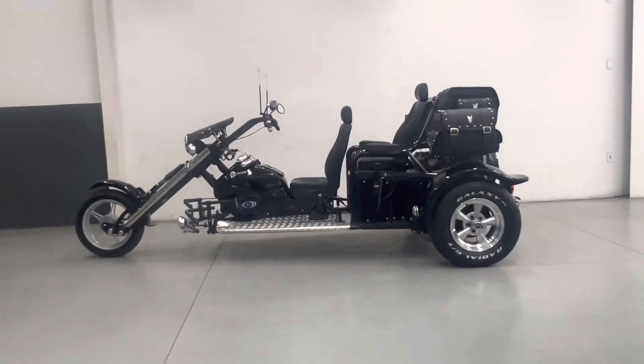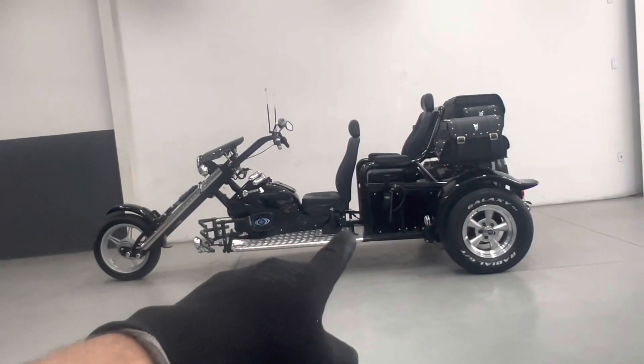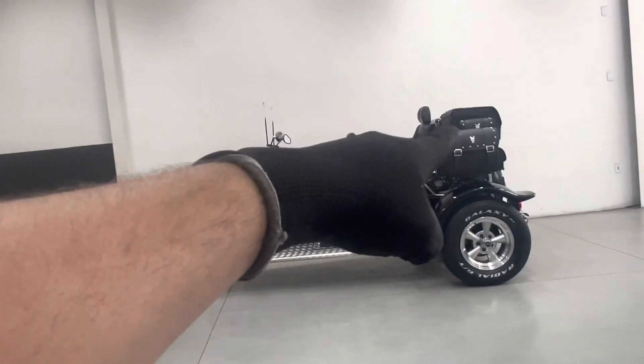É um triciclo na pintura e na totalidade no preto ninja. Tá na configuração de guidom reto, banco alto, apoio de pé e apoio de braço do carona. Tá com os baús em couro aí.